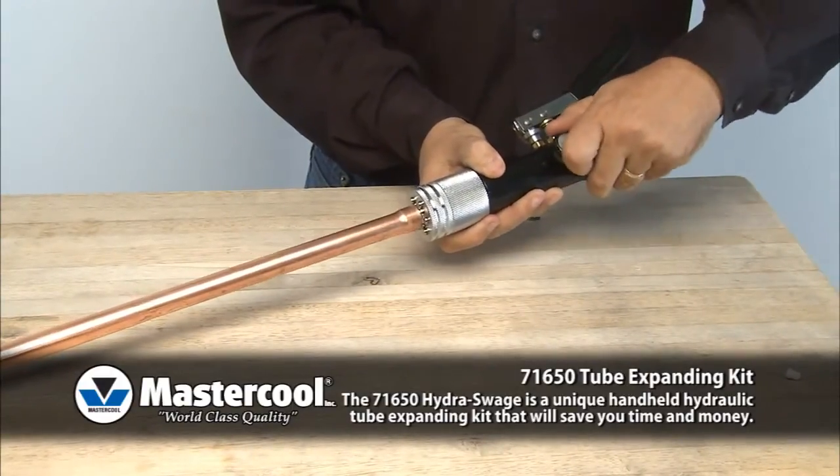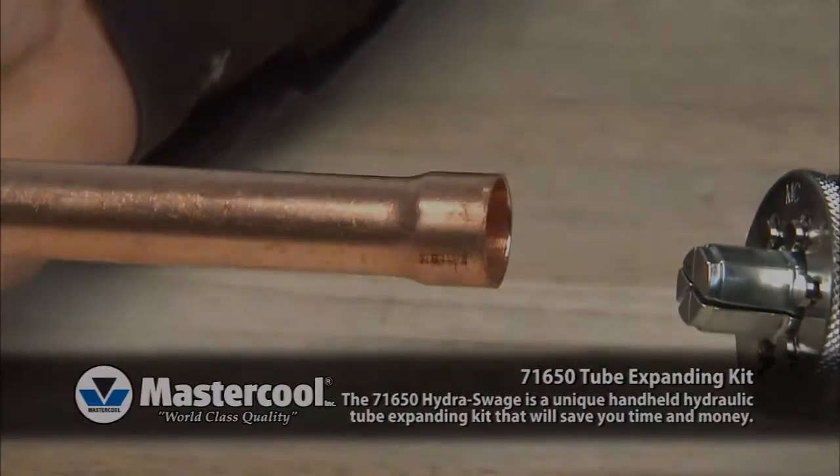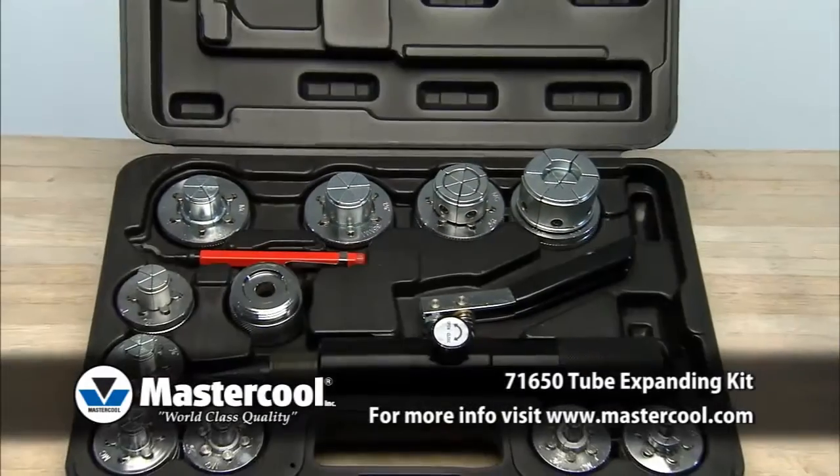Loosen the relief valve and release the finished tube.